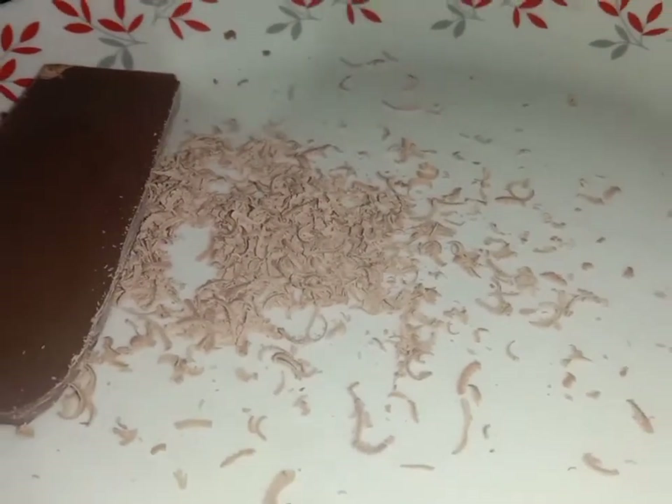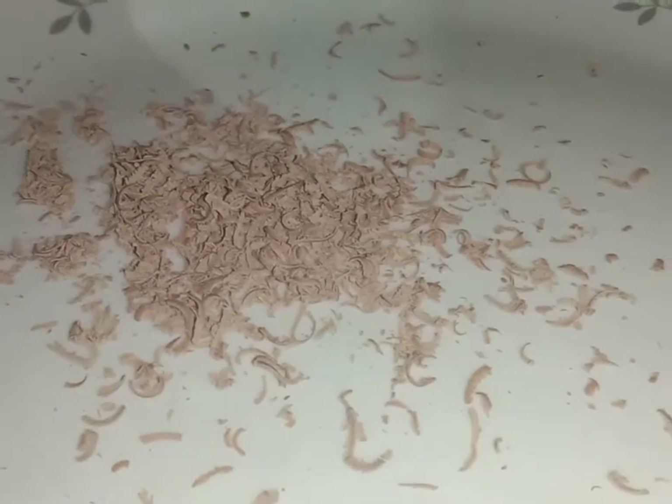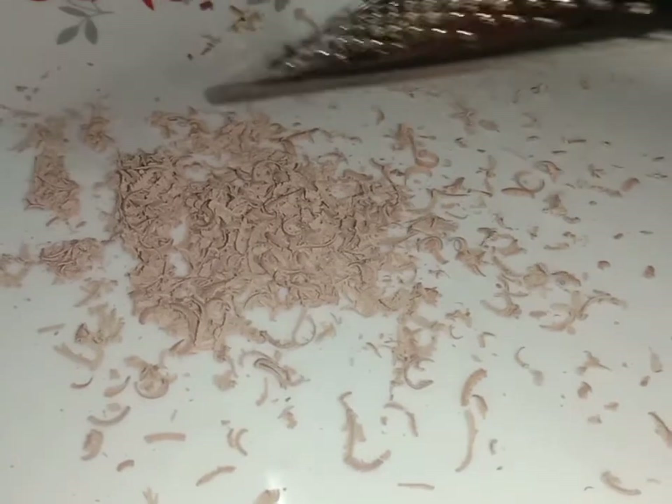I'll put it in the refrigerator for some time. I am ready to pour the dairy milk chocolate sauce. It is complete.